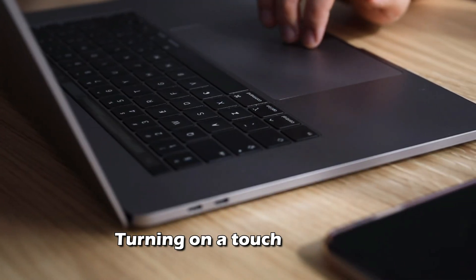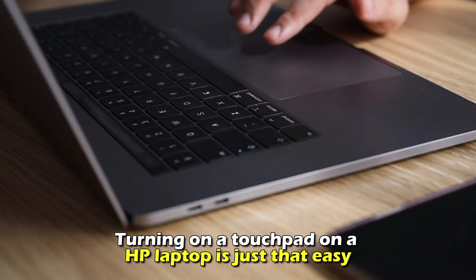And that's it. Turning on a touchpad on an HP laptop is just that easy.